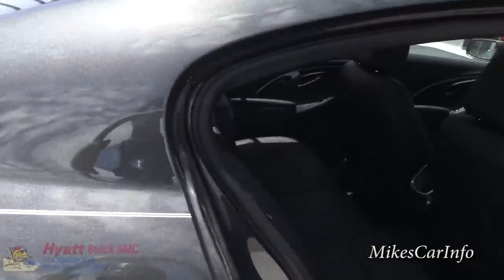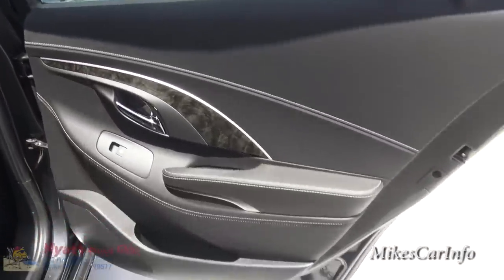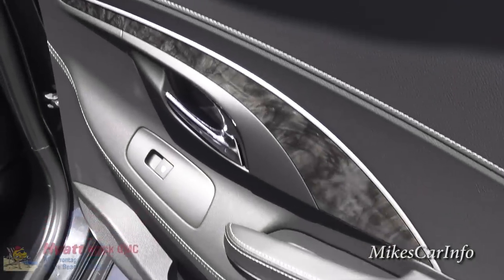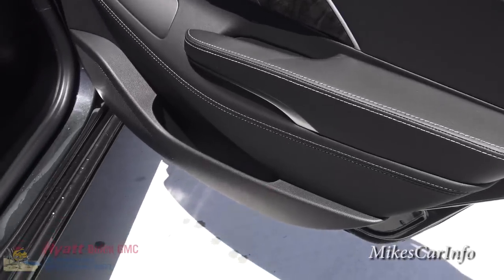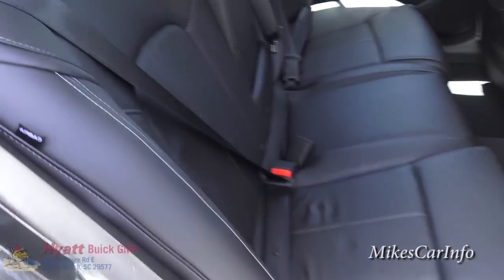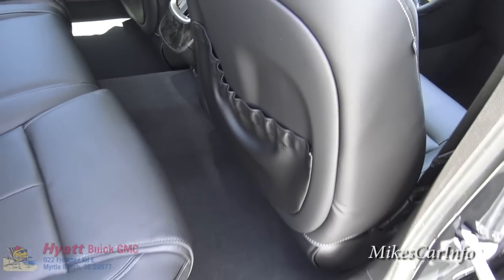Now let's take a look at the back seats. Inside the back door, they're not skipping on quality just because it's the back — you've got the wood grain accents, black with white stitching, and a pocket at the bottom. Same quality comfortable seats in the back with white stitching, and there's decent leg room with the front seats all the way back.